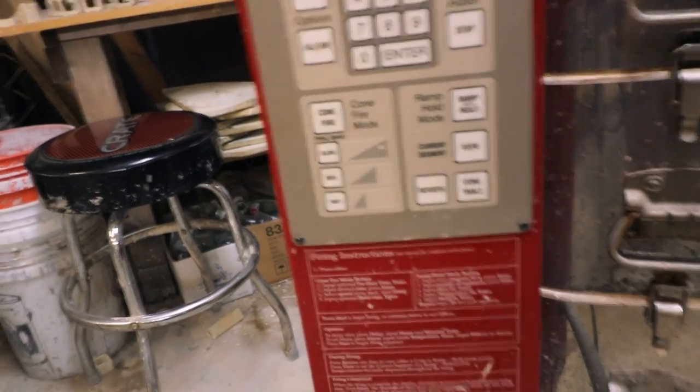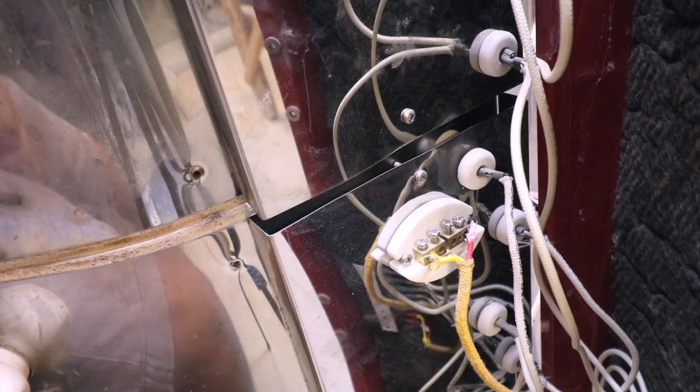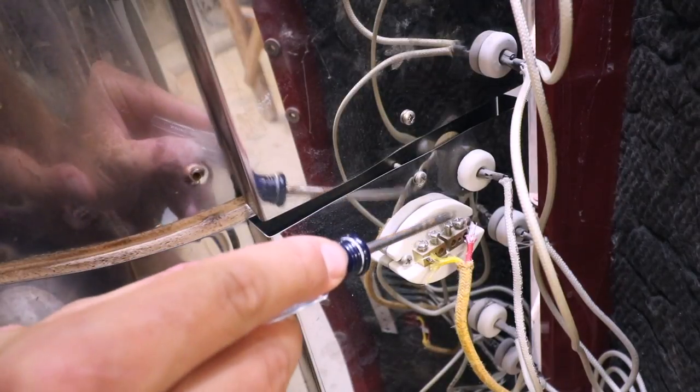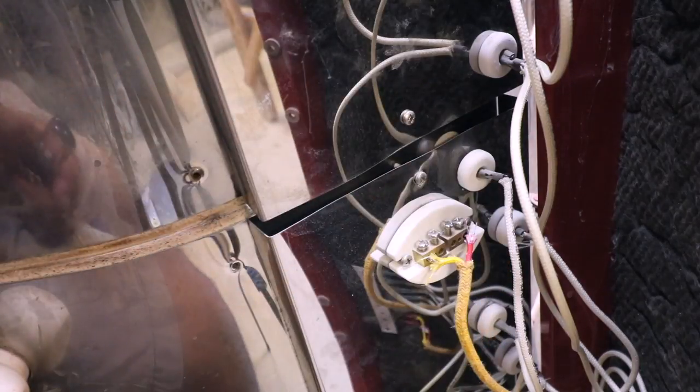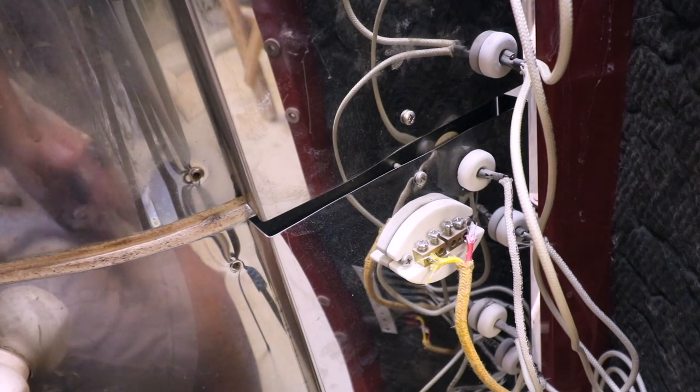I tightened that — now I'm going to plug it in to see if we still get a fail message. Fail. So we still have the fail message, so now we're going to replace the thermocouple. All we're going to do is loosen this screw and loosen this screw, then take the thermocouple out from inside the kiln, put the new one in there, and hopefully turn it back on and it's good.